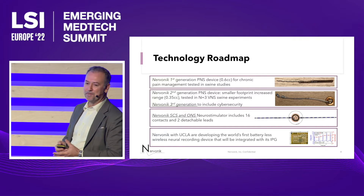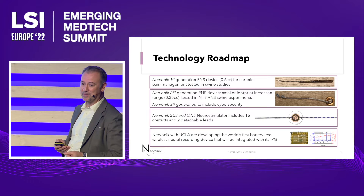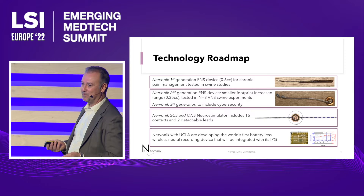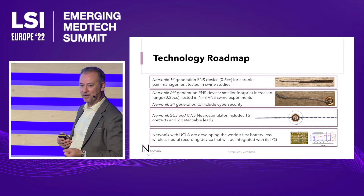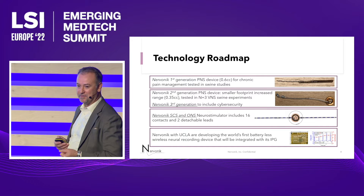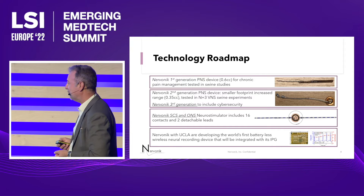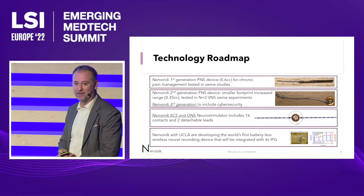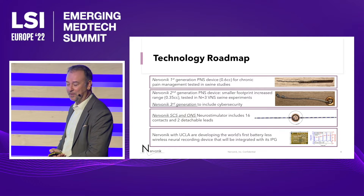Now this is a platform, and it's very easily turned into a spinal cord stimulator by putting connectors, more leads, and more IPGs on the actual PCB board. We're also working on an occipital nerve stimulation indication for migraine, which is a highly sought-after market. And in partnership with UCLA, we're developing sensing chips where we can eventually do closed-loop control.